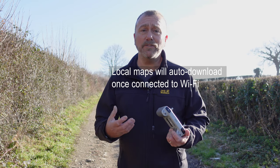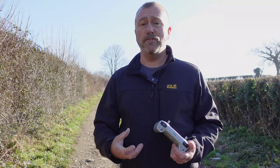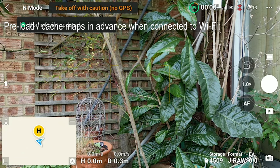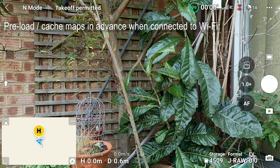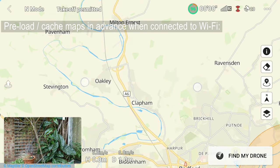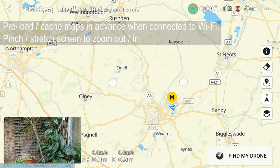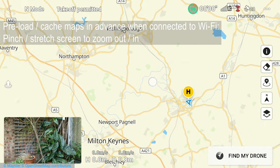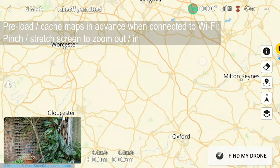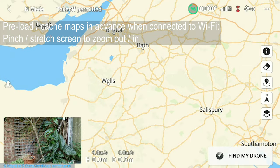In many cases that's all you're going to need to do, but you can also do this from the comfort of your own home. If you know you're going to be flying in a particular location, tap the map so it becomes the large element of the screen — you can toggle between camera view and map view just by tapping. Once you can see the map in full, you can scroll and drag it, pinch to zoom out, or stretch to zoom in, and crucially you can drag it across the country to where you're going to be.